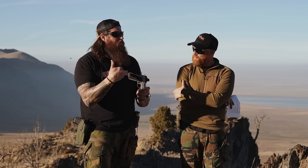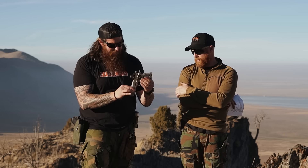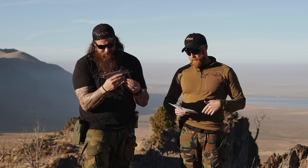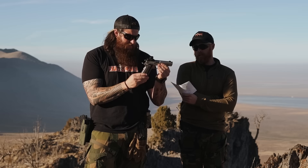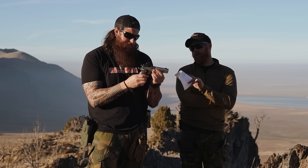I know Eddie has three or four Nighthawks and he likes one specific gunsmith over there to build his guns — he's had four guns built by that same guy. Now, I don't know if everyone can request a specific gunsmith, since Eddie does a lot of business with Nighthawk and runs a gun shop in Arizona. But it is a cool notion — you can ask.